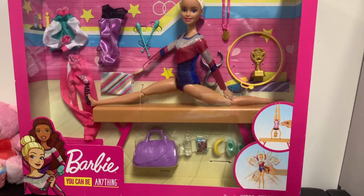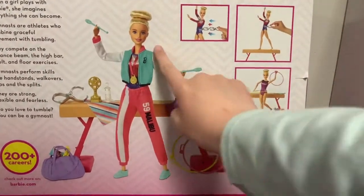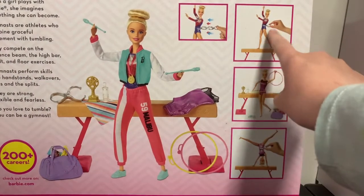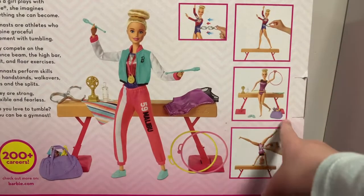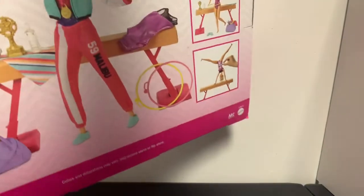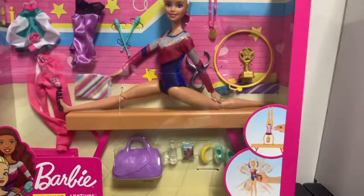Here it is. On the back here it shows her with all the stuff, even her little gold medal, and it shows what you can do with the little metal thing that's included. She has all the stuff and you can change her outfit, but I kind of want to use the second leotard for another Barbie to do gymnastics.